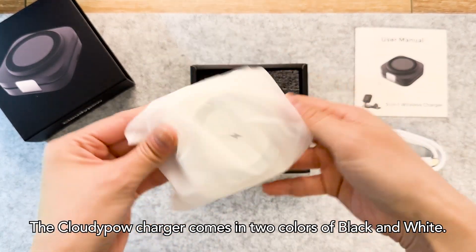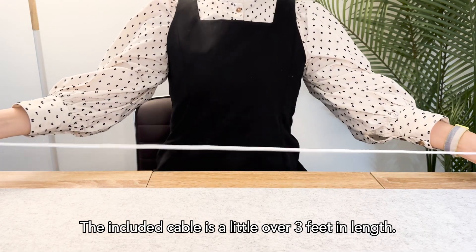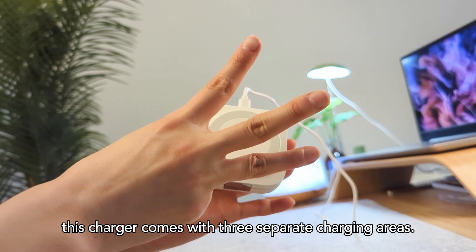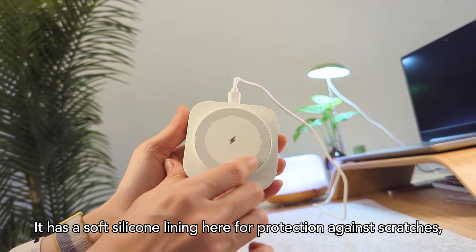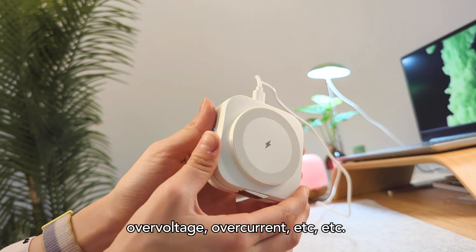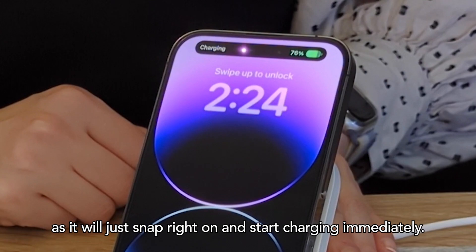The CloudyPow charger comes in two colors — black and white. I have the white version. The included cable is a little over three feet in length. As the product name suggests, this charger comes with three separate charging areas. The first one is a very obvious MagSafe charger. It has a soft silicone lining for protection against scratches, and it also comes with built-in protection against overcharging, over voltage, over current, etc. It's super easy to use as long as your phone has MagSafe technology, as it will snap right on and start charging immediately.